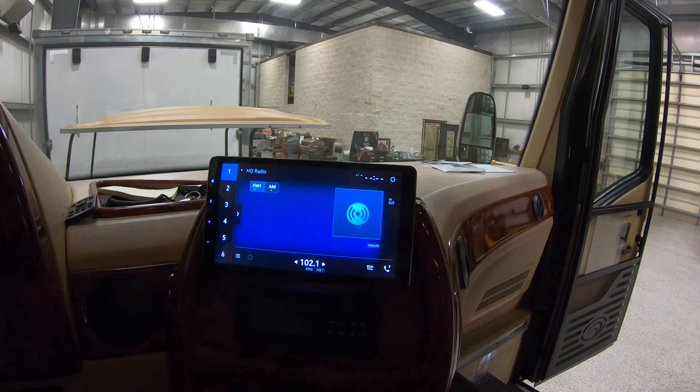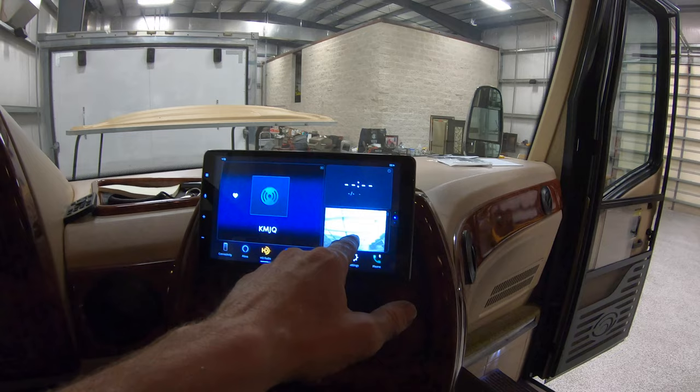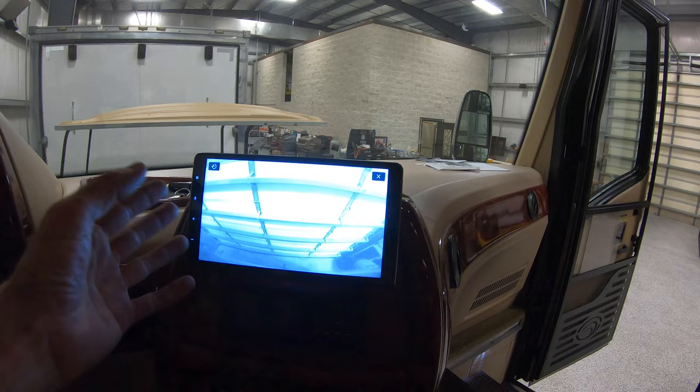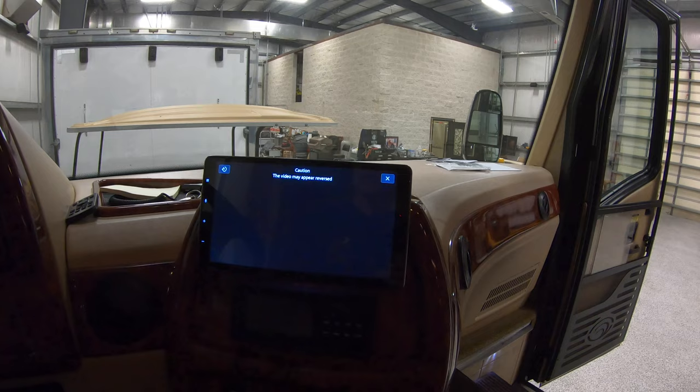If you hit the X it's going to take it all off. Hit this one here — it's kind of a timed thing — and it takes you to this screen. Then you can hit this button over here on the left-hand side and that brings you to all your options. While you're driving you can even get a small image of your backup camera there. Since I hit that timed button, when I quit hitting buttons it automatically went back.